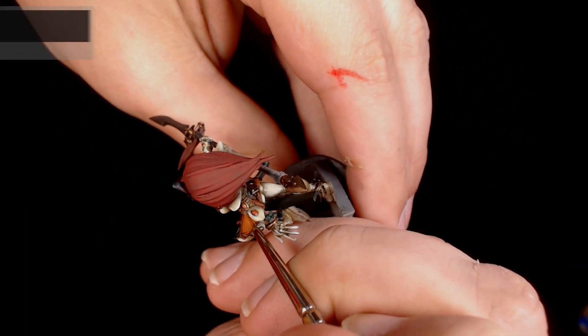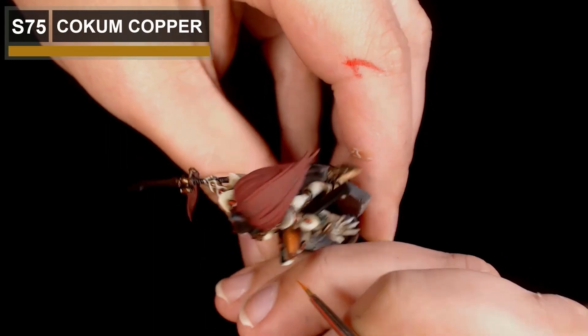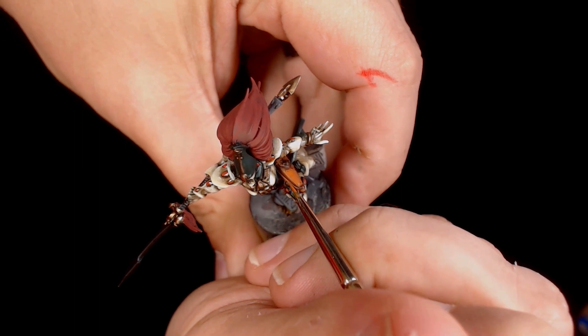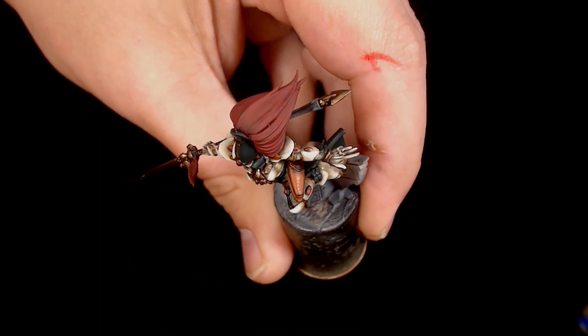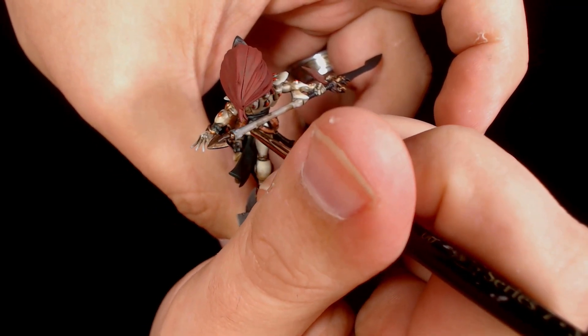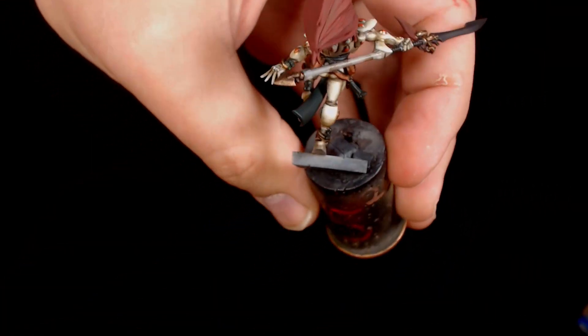This is pretty much pure Coke and Copper now, just focusing on the leading edges. I'm feathering the edges, leaving a bit of texture from the darker cores underneath, and keeping the areas I'm highlighting very, very narrow.